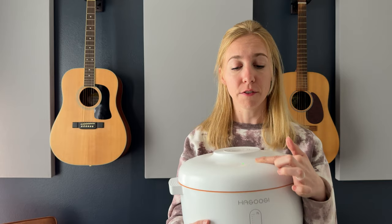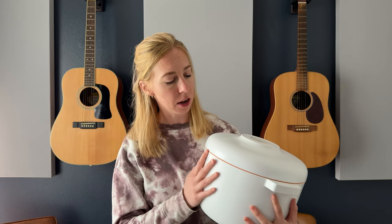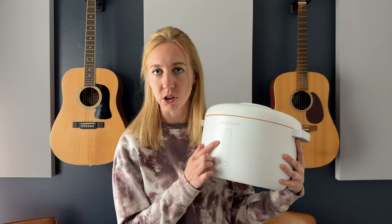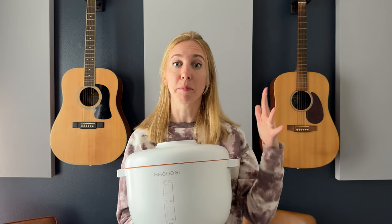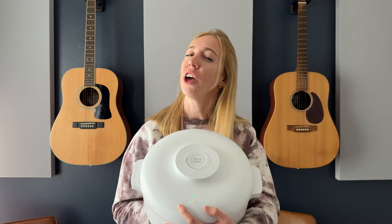It doesn't take that long to seal — maybe just a minute or two. It holds up to seven liters of whatever you put in it. We put our dog food in here. We don't use it every single day; we have a big bag and want to store half so it stays fresh while the other half is open in our regular dog food container. Because of the sealing time, you're not necessarily going to want to open and reseal it every single time.